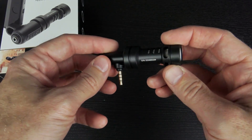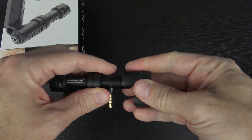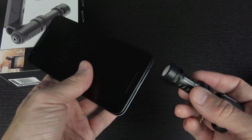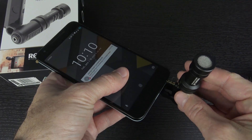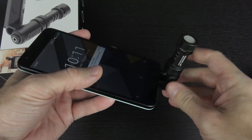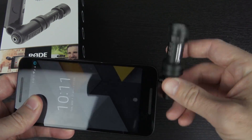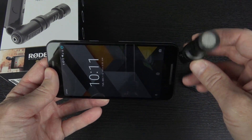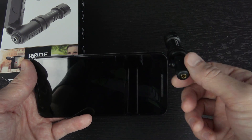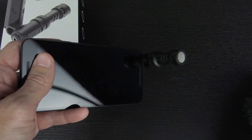It should basically just fit kind of like this — they slide together. It doesn't have to slide all the way; it slides to about there before it starts putting any pressure on. So if you wanted to use this with the phone, you go ahead and plug this in whichever direction you want it to go. You kind of squeeze it together until it puts light pressure on the back of the phone, holding the mic in place. So it's ready to go at this point.